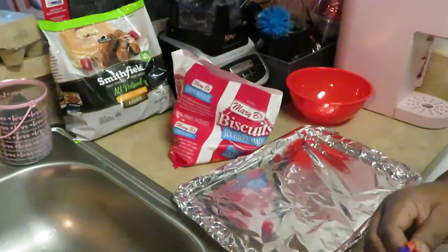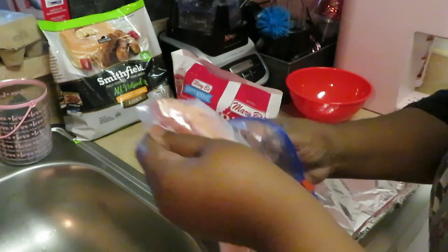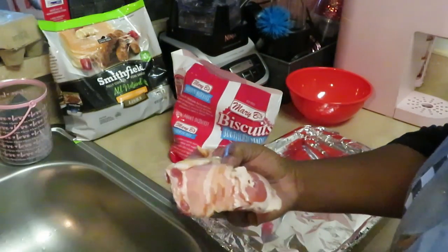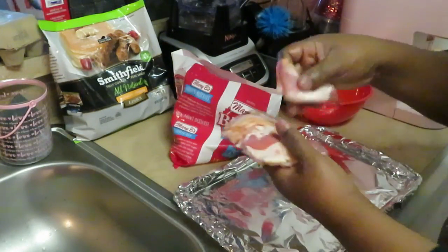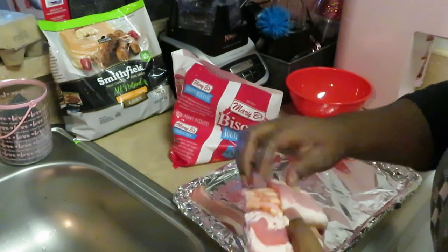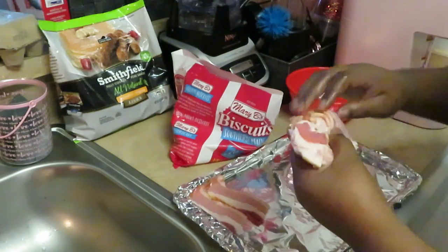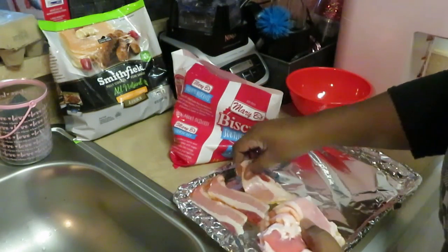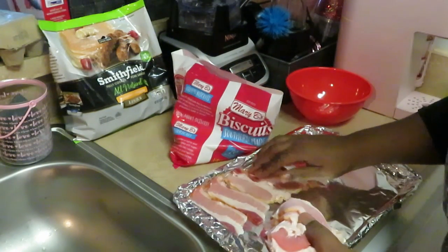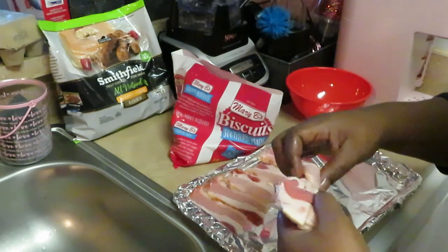I've got all my trays ready, lined with aluminum foil. Getting this bacon all lined up nice. I'm going to tray everything up real quick and get it in the oven — biscuits, bacon, and breakfast sausage — throwing everybody in the oven so they all cook at the same time.